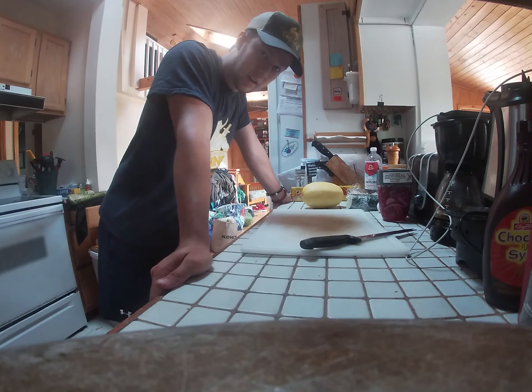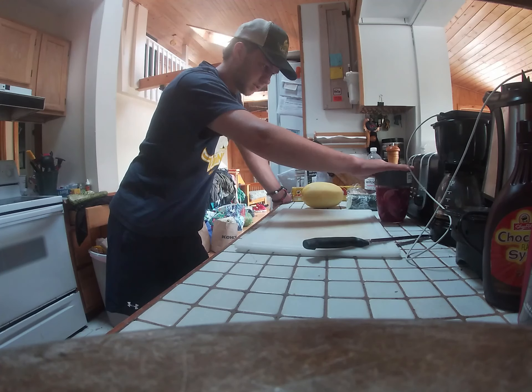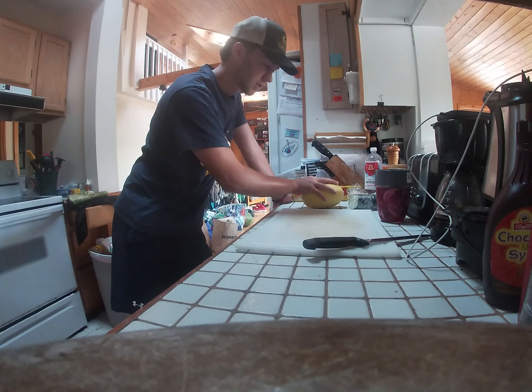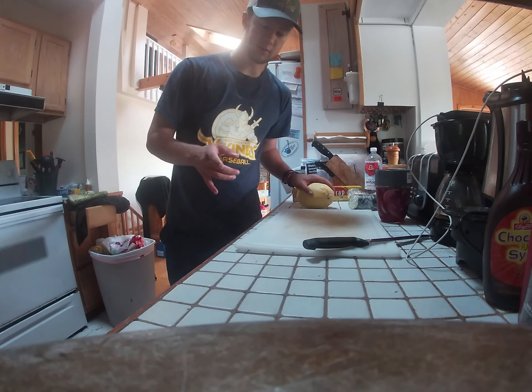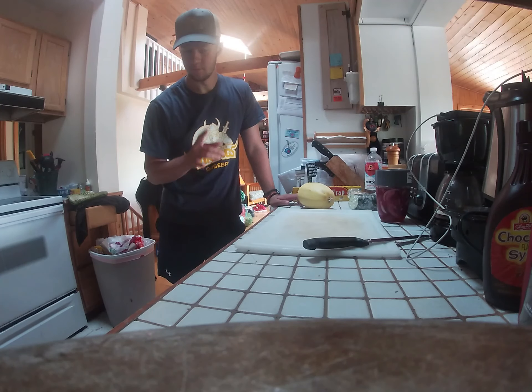So basically what I have going on here: I have my board, I'm going to use pickled onions, one egg, cucumber, my spaghetti squash, and bacon.